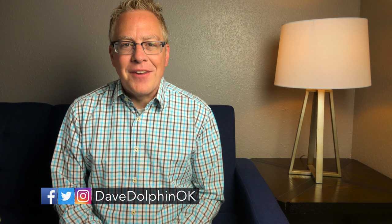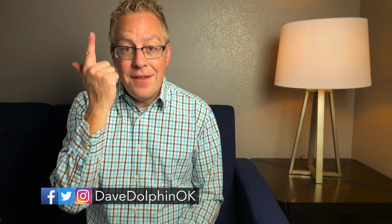I'm Dave Dolphin at PracticalWorshipBlog.com, sharing ideas, tips, and practical advice for the worship leader that has to do it all. If you're brand new here and you're someone that's trying to figure out how to do all the little extra things that come along with leading a worship ministry, hit that subscribe button and the little notification bell right next to it, and you'll never miss another video.